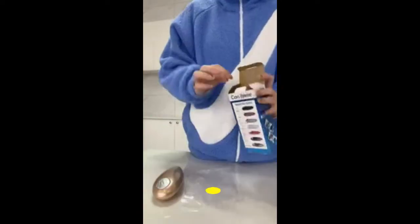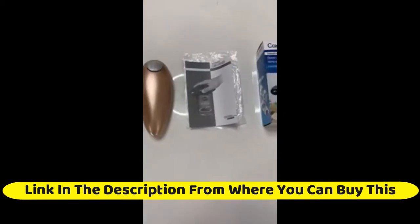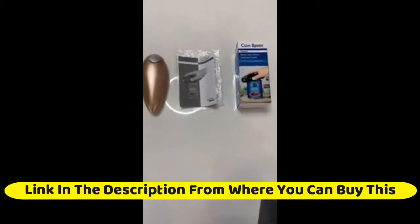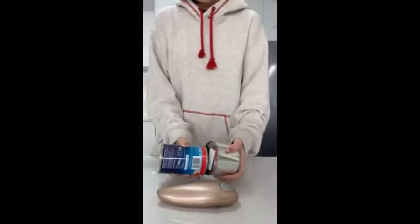Electric can opener, automatic can opener, no sharp edge, food safe, handheld can opener for almost any size can — best kitchen gadget and gift for arthritis, chefs, and seniors. Hands-free, battery operated. When you use our electric can opener to open a can, the edge of the can is smooth instead of sharp and will not cause your hands to be cut, eliminating the risk of injury.